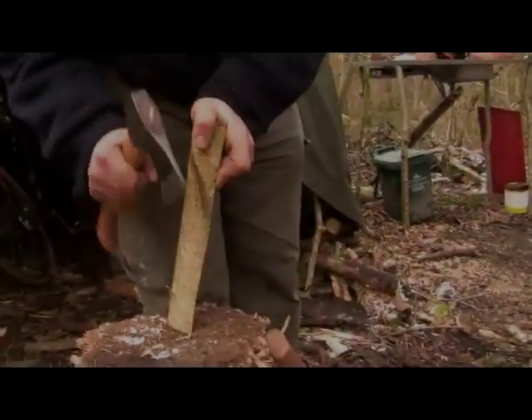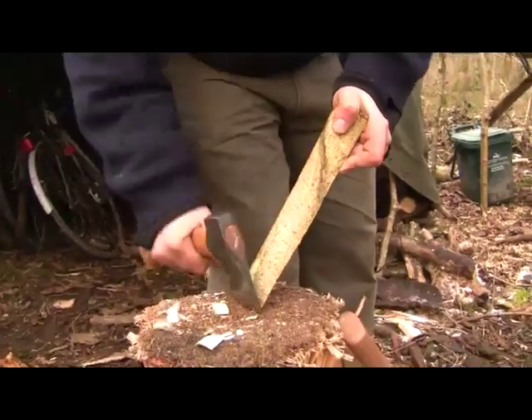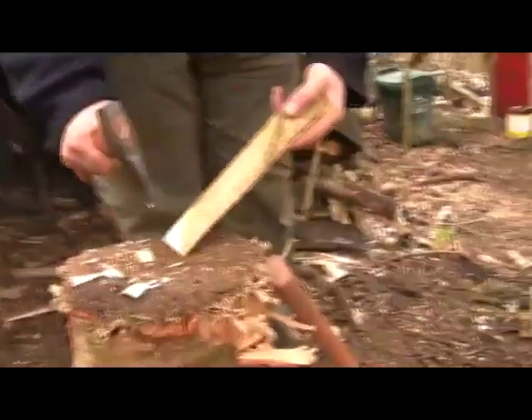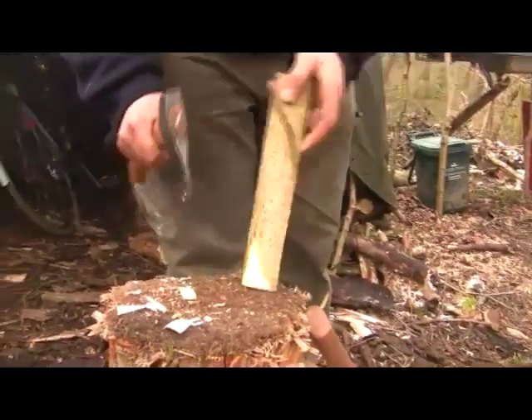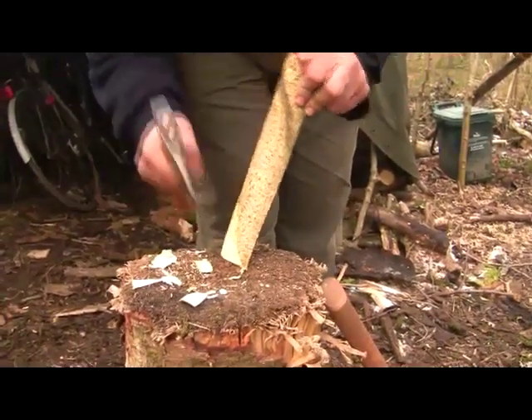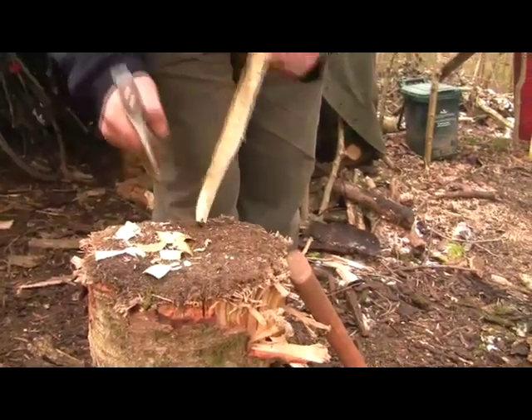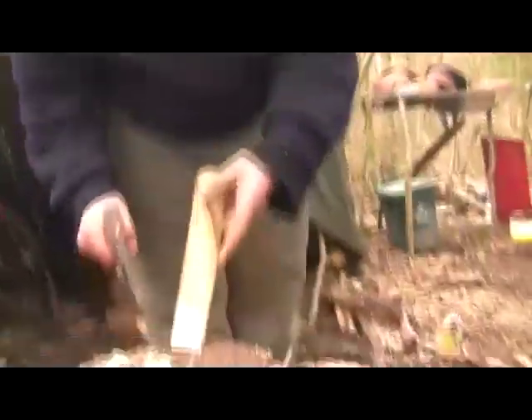Now I'm going to shake the outside of the bowl. What I'm doing is I'm moving the bit of wood — I'm not moving where I'm axing, I'm moving the bit of wood. You want to try and get rid of as much bark as possible because it can be very deceptive of what's actually there.